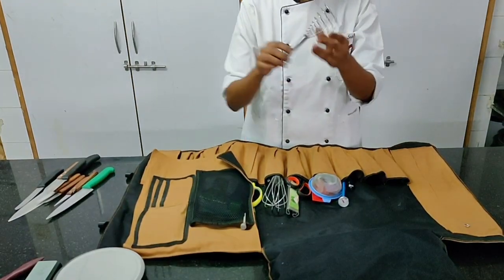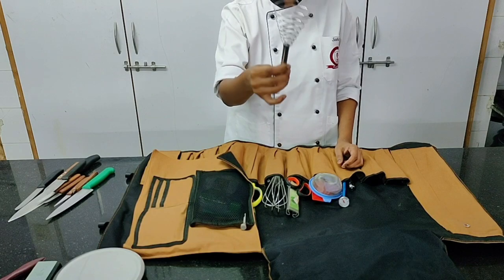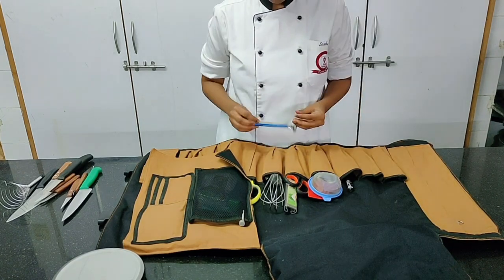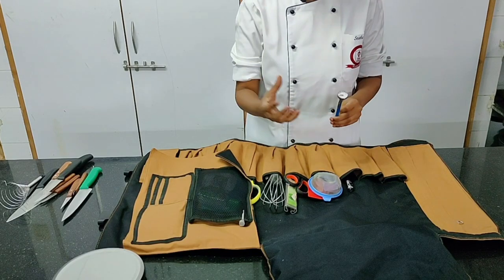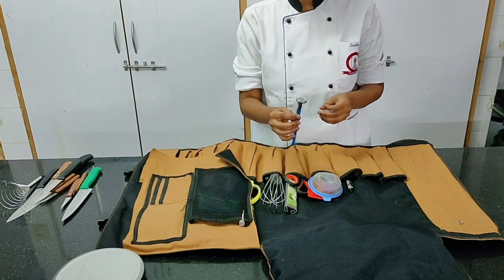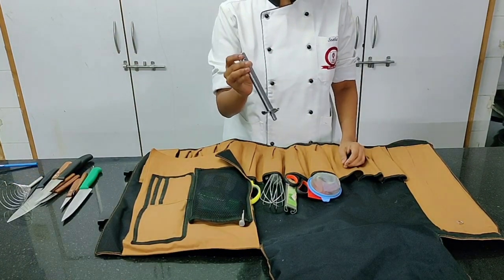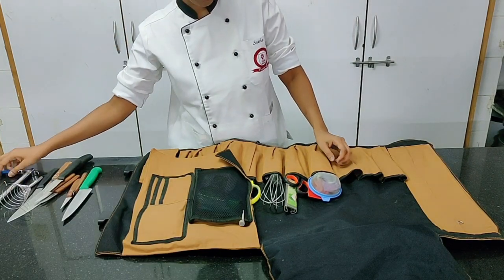Moving on to an egg beater — you want to beat eggs for omelets or cakes, so you have an egg beater. Next is a probe, which is essentially a thermometer to check the temperature of fish or the internal temperature of meat — very important to have. And of course a lighter; even a matchbox will do, but a lighter looks extremely professional.